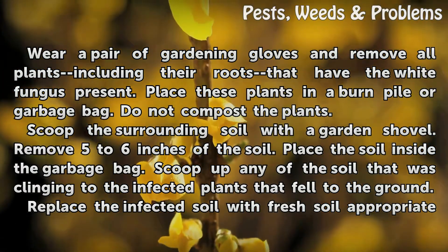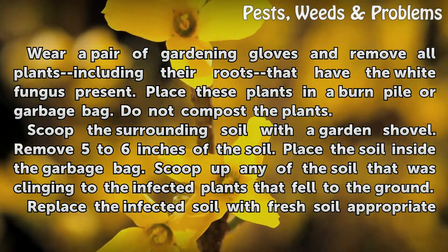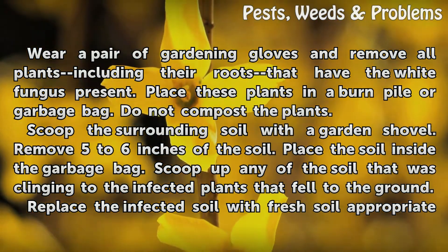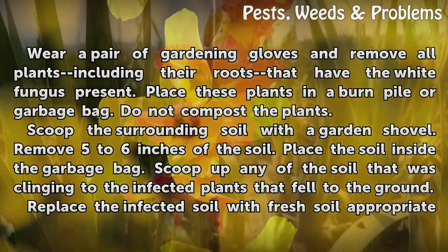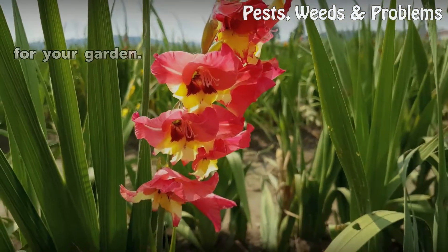Scoop the surrounding soil with the garden shovel. Remove 5 to 6 inches of the soil and place it inside the garbage bag. Scoop up any of the soil that was clinging to the infected plants that fell to the ground. Replace the infected soil with fresh soil appropriate for your garden.